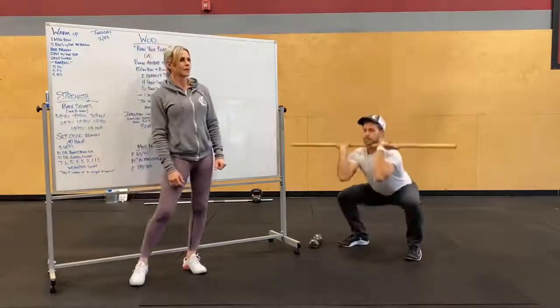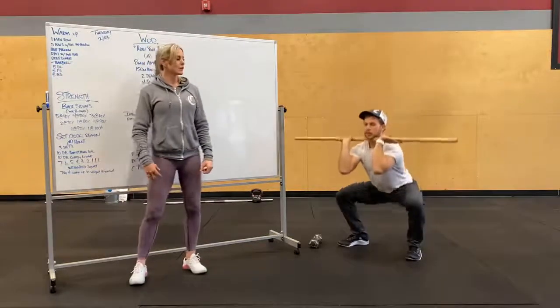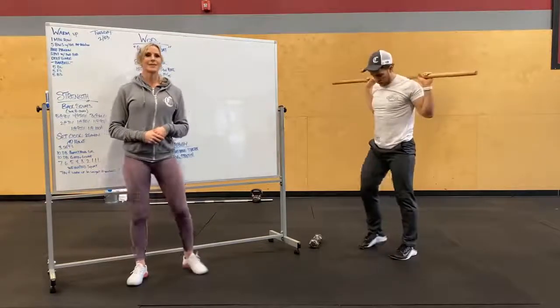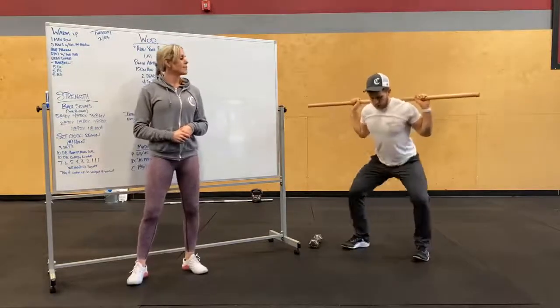We've got five front squats — elbows nice and high, making sure we're bracing, nice tight core, knees out. And then back squat: gripping that bar nice and tight, keeping that chest up.